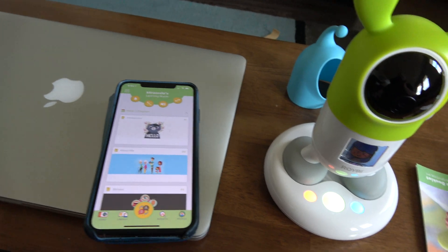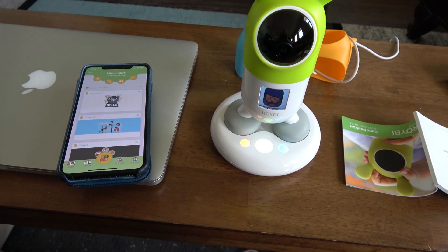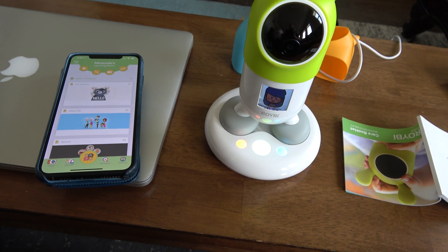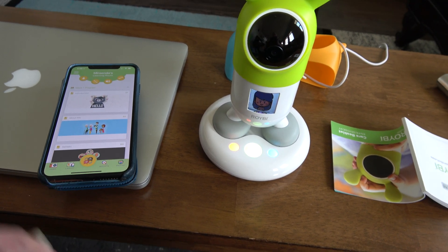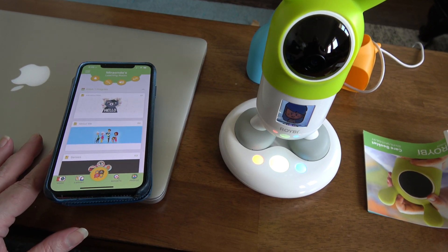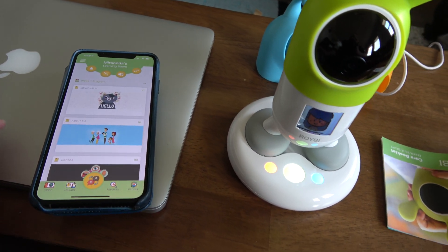It finally worked, and I scanned my picture and everything. Basically, you use your camera to get a picture of your child — the child in this instance is me. We're all children at heart, I guess.